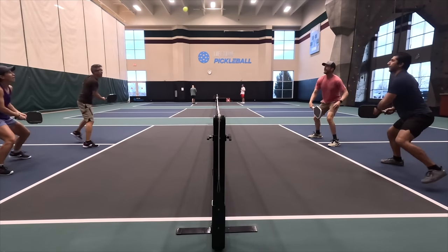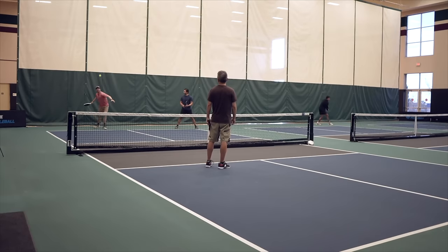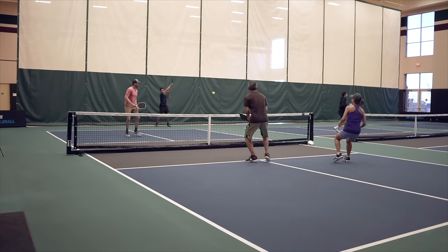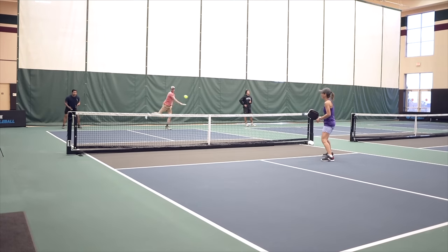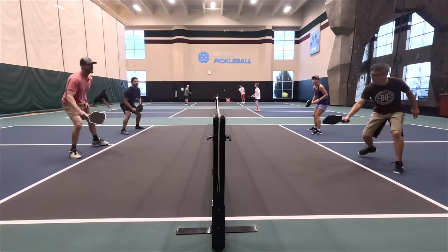With quick hand speed comes very good pop — short swings generated a good amount of velocity on the ball. Punch volleys and counters felt really good with the Loco, not only because the paddle is very maneuverable but also because the ball comes off hot. The power is there with full strokes, but I wouldn't say that's the paddle's strength. Hard serves felt good, and drives from the baseline came off about like what I expected — not super fast, but not too slow.